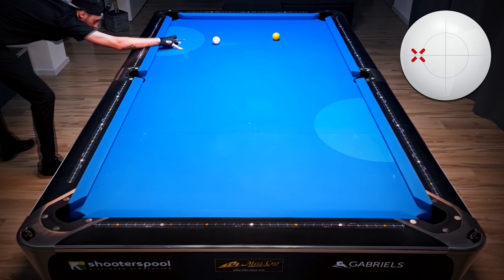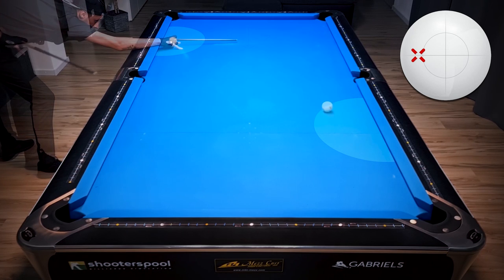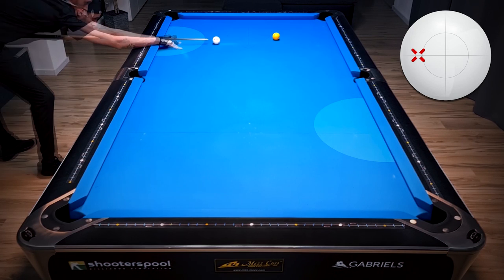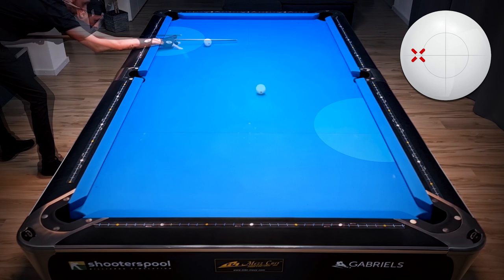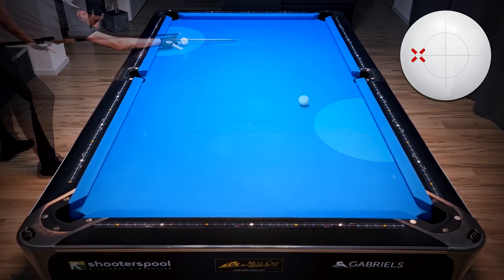Let's compare these two shots. The interesting thing is that we were hitting both with maximum left spin — the same contact point on the cue ball — but speed changes things a lot. One time we end up in one position zone; the second time the cue ball reverses and ends in a different position zone. You have to understand that speed is a huge factor in position play and how the cue ball moves around the table.